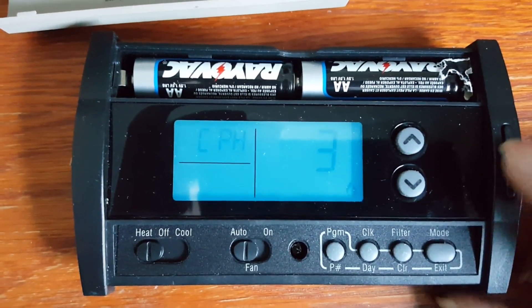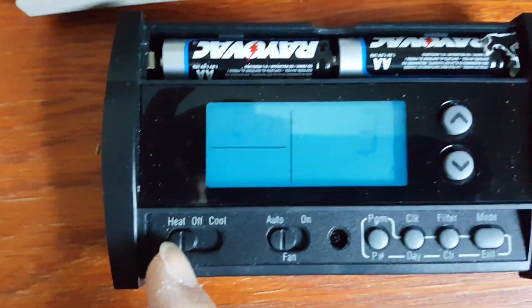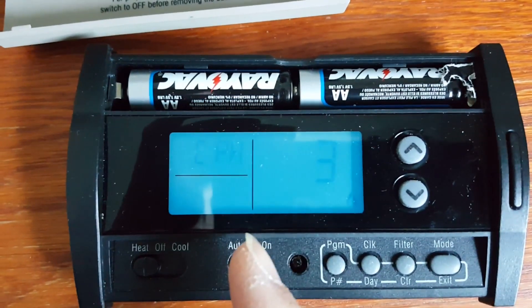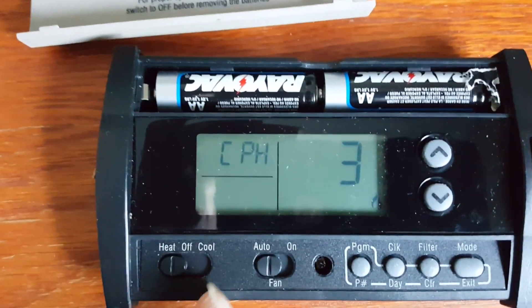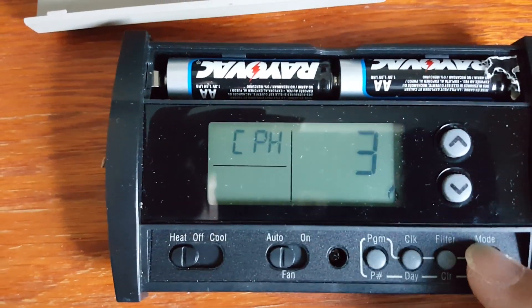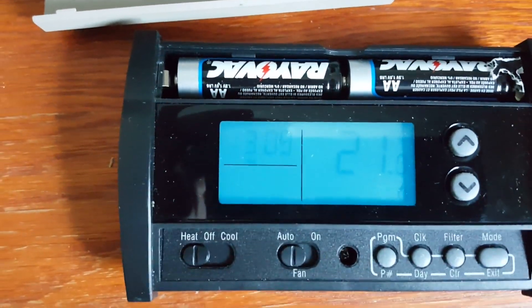Next is the heating and cooling cycles per hour setting. If you are in heat mode, this number represents heating cycles per hour; if you switch to cool mode, it represents cooling cycles per hour. Pressing the exit or mode button exits that screen.